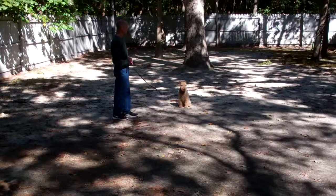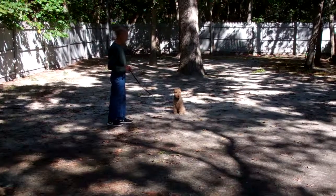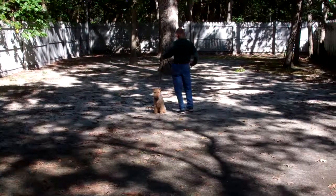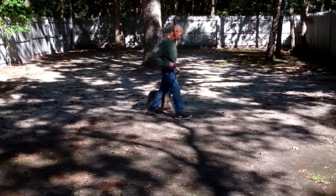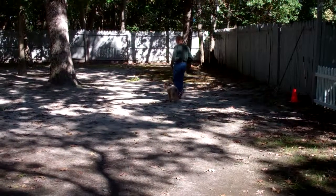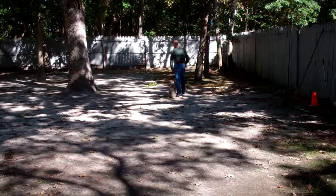These sit-stays are important to practice. Keep them relatively short — one to three minutes. Start off at one minute when Nash comes home, working your way up to three minutes. When Fred returns back to him, you'll notice he walks all the way around him to get back to heel position, and walking around your dog like that helps with his attention span and his focus. Nice automatic sit.